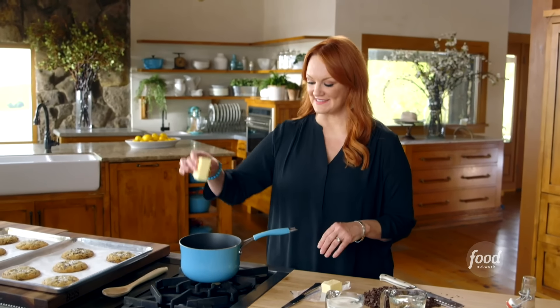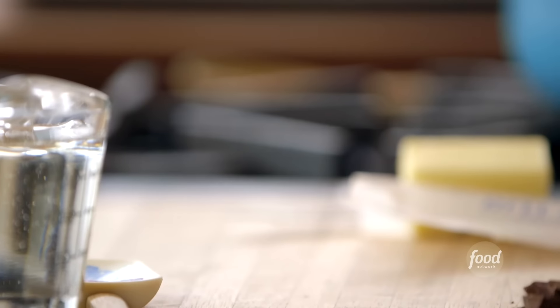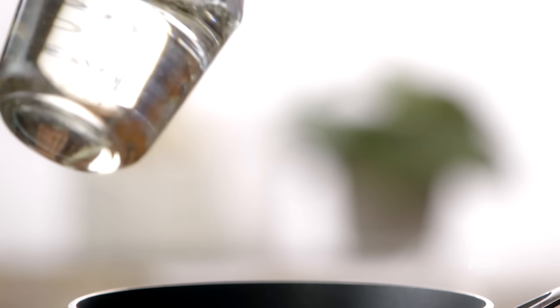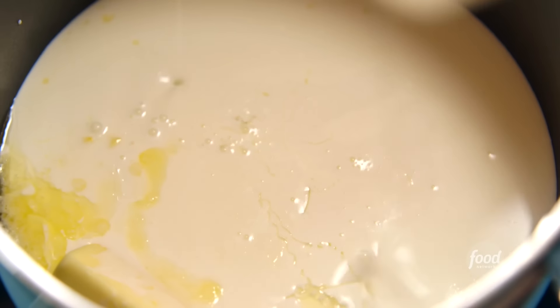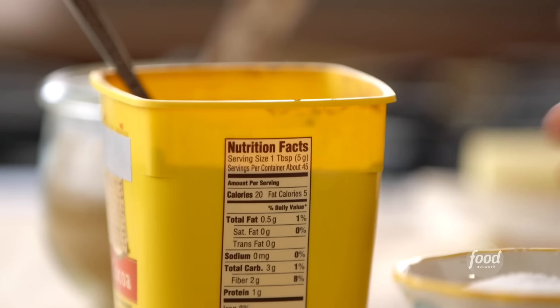The cookies are just one part of the hot fudge monster sundaes, so I'm going to get going on the hot fudge sauce while the cookies cool. It starts with half a stick of butter, and then I'll add a cup of heavy cream. This is truly the best hot fudge sauce you will ever taste. Also adding a cup of corn syrup — really sticky and sweet — and then a third of a cup of brown sugar, packed in. This is a really easy sauce to make, too.